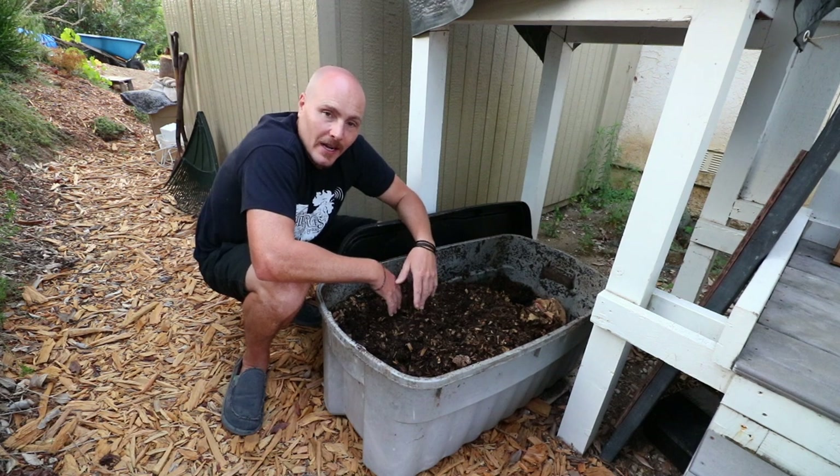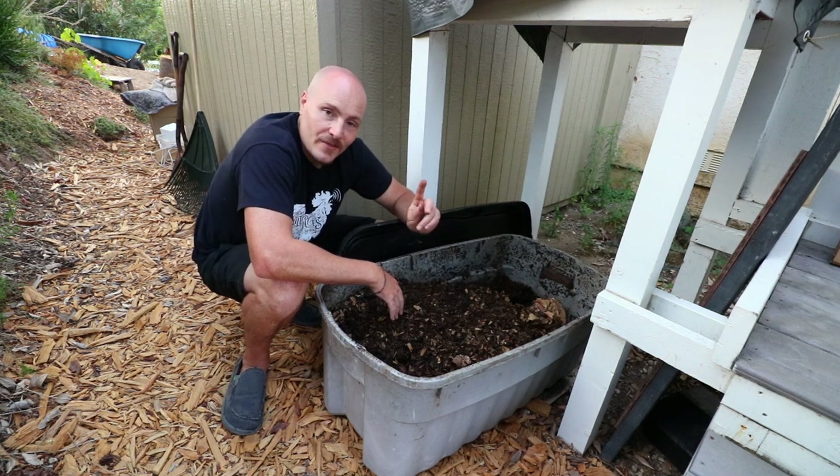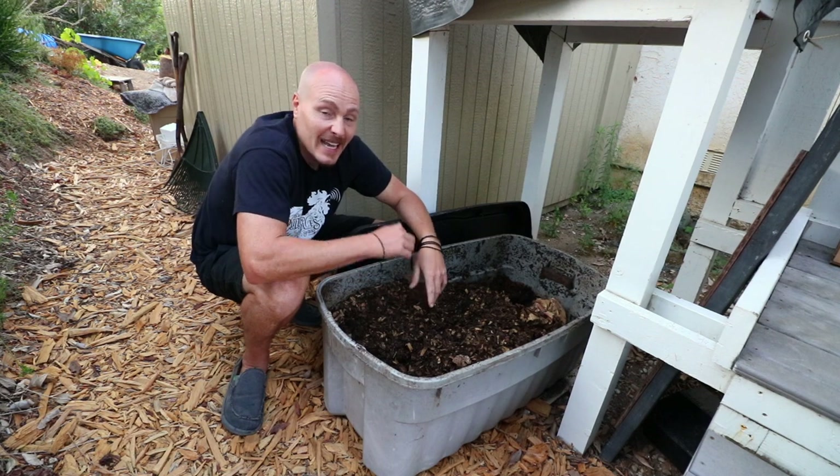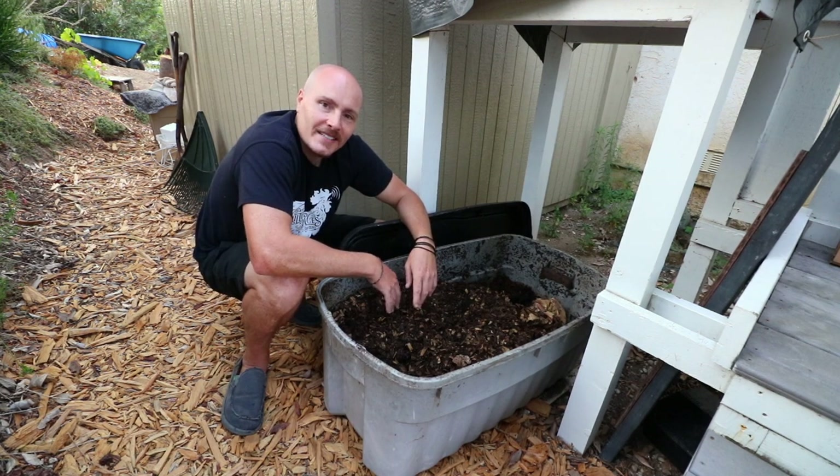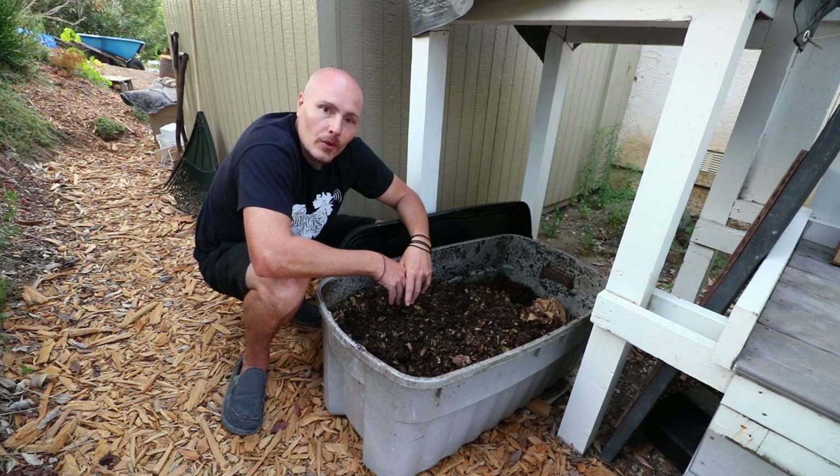If you want to learn more about vermicomposting, there's a lot of great resources out there — a lot of them right here on YouTube, and I'm not one of them in this case. Thanks for watching this one. Until next time, be nice, be thankful, and do the work.